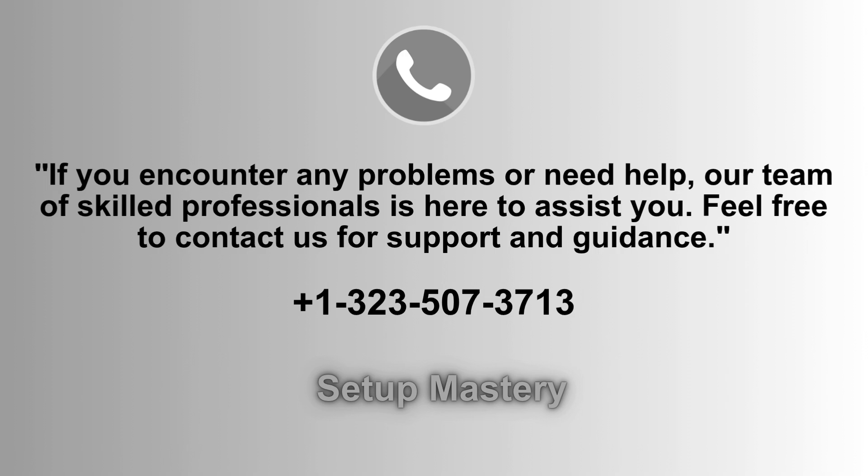If you face any issues or need assistance, our dedicated support team is ready to help. Don't hesitate to reach out at 1-323-507-3713 for expert guidance and troubleshooting.